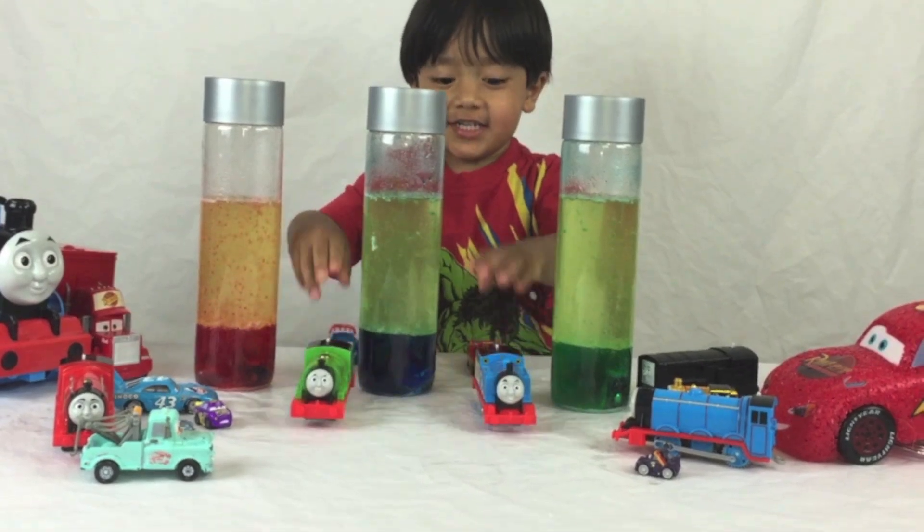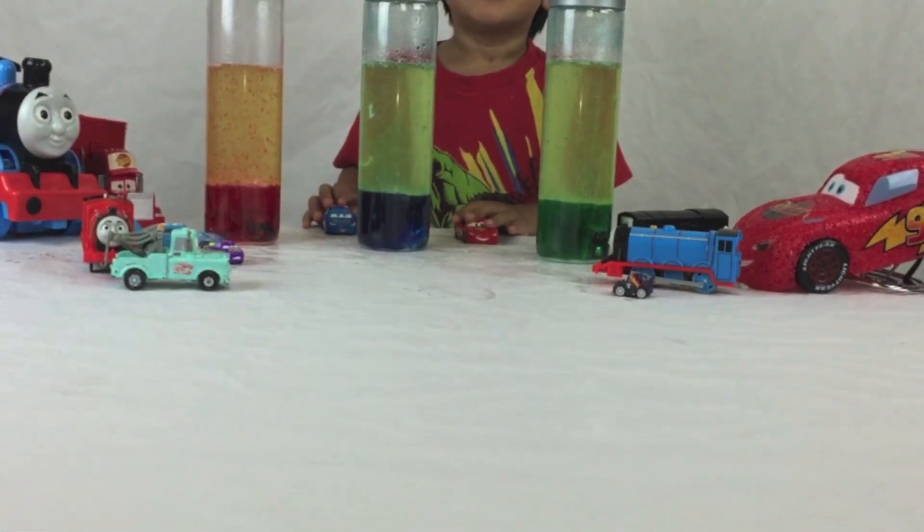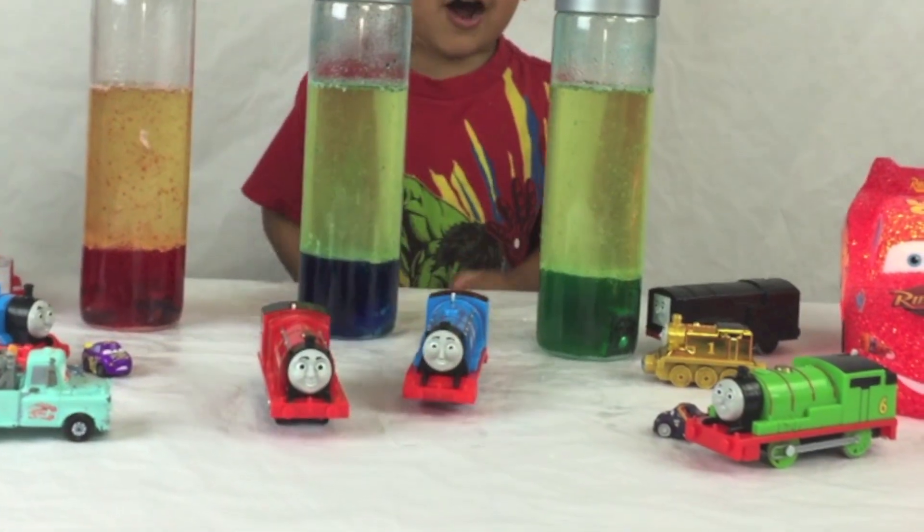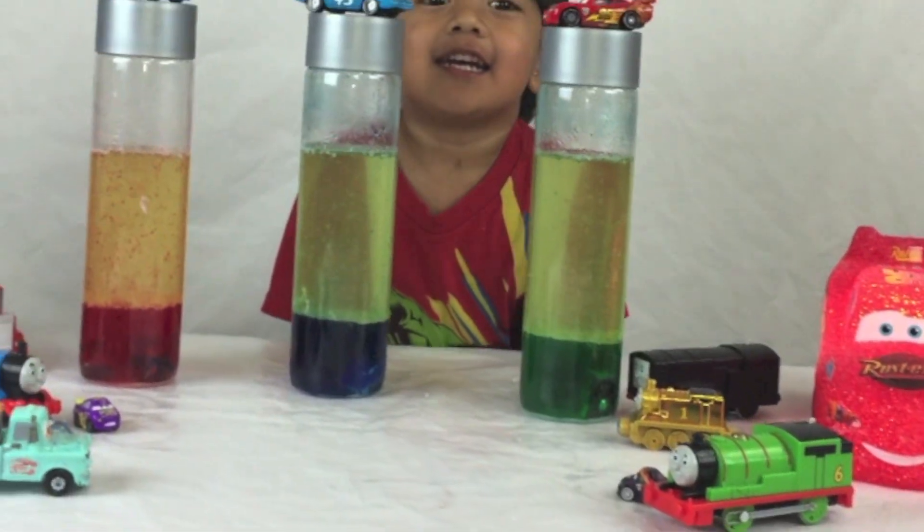Have a race! Oh, Thomas is winning! I think they both won. I think they're going to fall. Oh, James is winning. He won. James won! Yeah, he did.